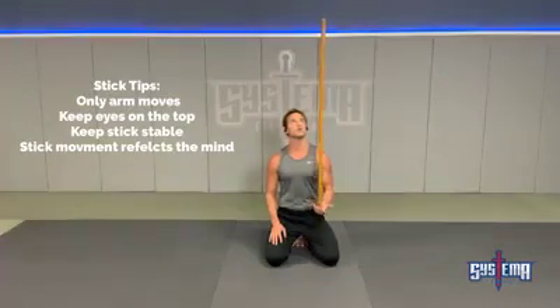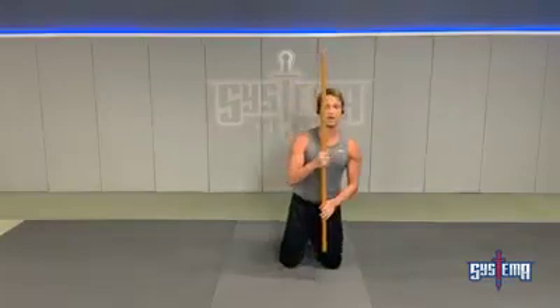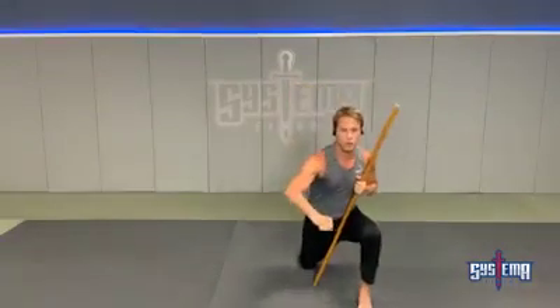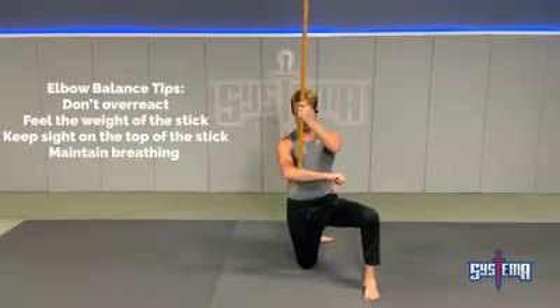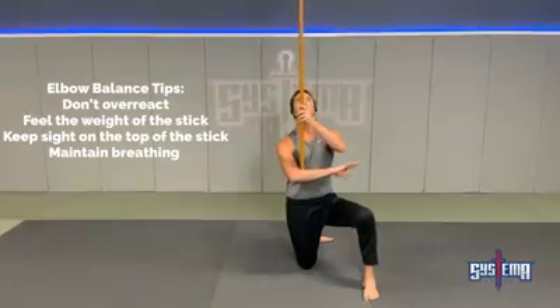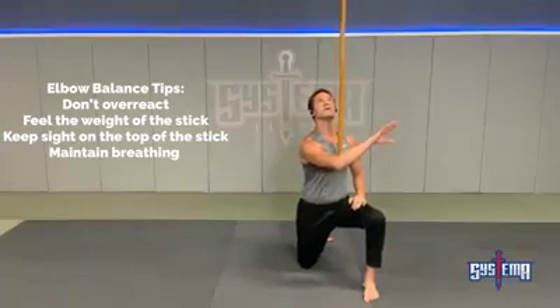Right now that stick is moving real calm. Next, I will move to my elbow. When moving to the elbow, I'd like to come up on one knee. What you should do is feel your arm — instead of moving your whole body, you should really focus on moving your shoulder and your arm. Once again, what I want to do is breathe, keep that muscle relaxed, and feel the top of the stick.